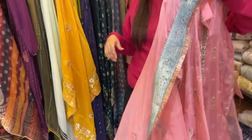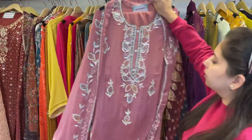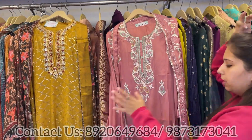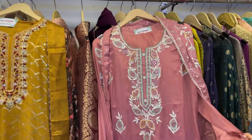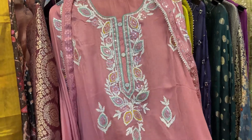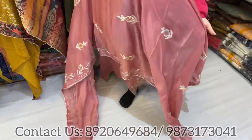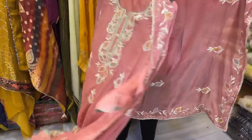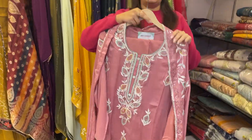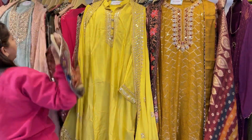Next one is pure chinon with artificial mirror work and some gota pati work — a little heavy and a different concept. This is onion pink color. See that's the suit — beautiful one. Here comes the pretty dupatta to go. Lovely concept, semi-stitched items, easily fits in 3XL and 4XL sizes. All price range under 4000 category.